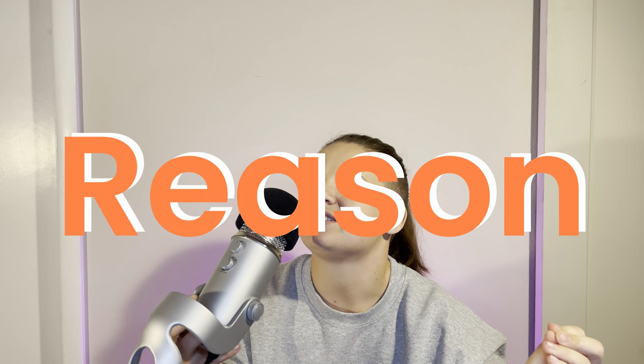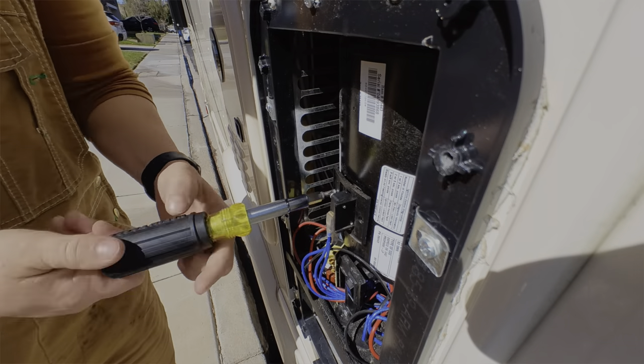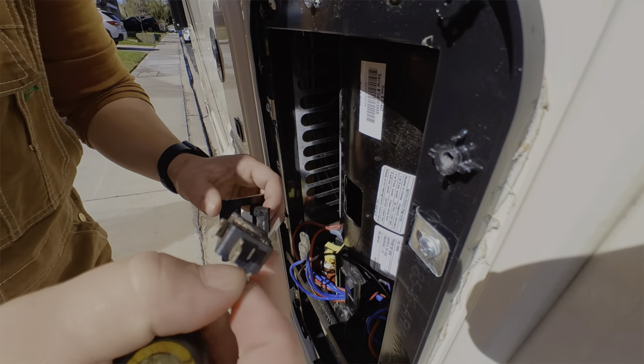This is a sail switch and it is the number one reason why RV furnaces stop working. These can be an RV repair tech's dream because they fail all of the time, are super easy to diagnose, and can sometimes be replaced in seconds. So today I'm going to show you how to save some major moolah and fix this problem yourself.